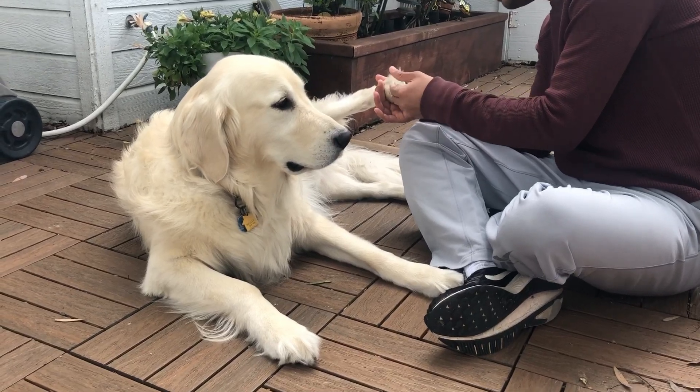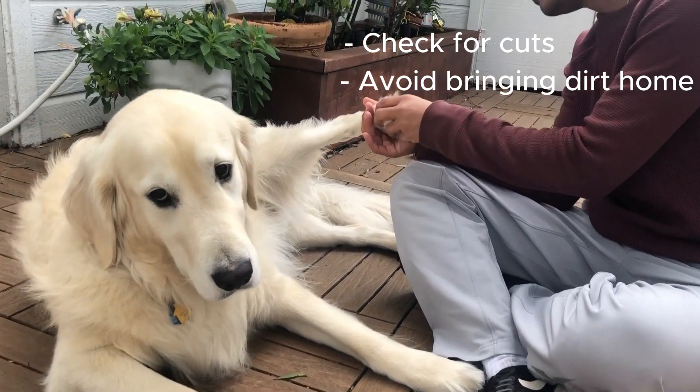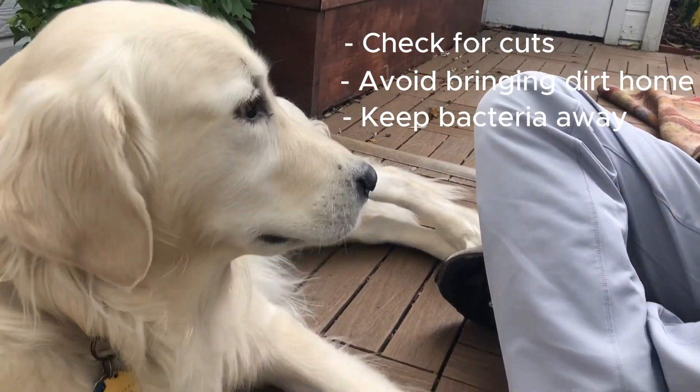There are three reasons to keep your dog's paws clean: check for cuts and abrasions, avoid bringing dirt home, and finally keep bacteria away from your dog's mouth.